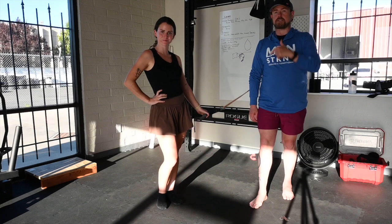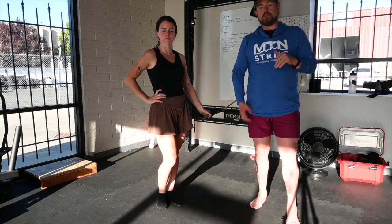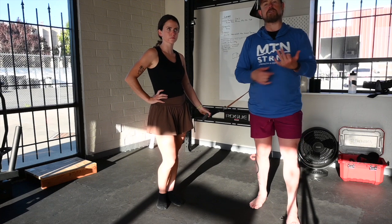Hey guys, I'm Michael, this is Lexi. This is our dynamic hip banded torso rotation. We have a static hip version where we don't move the hips, and we have an explosive version where we explosively move the hips and the feet.